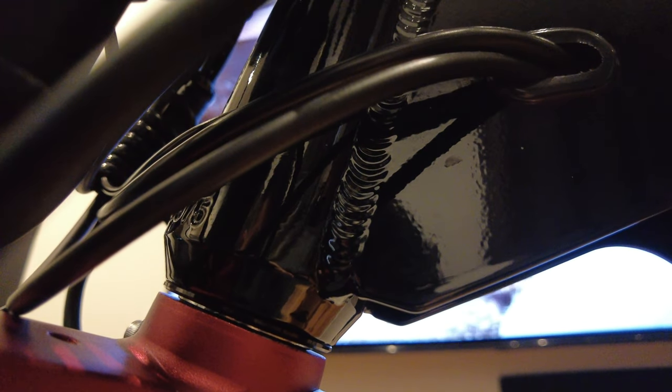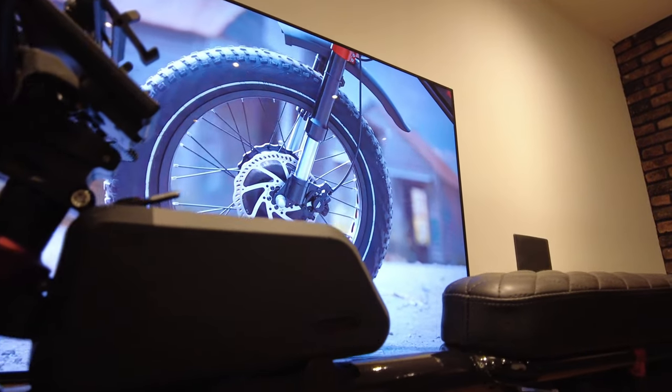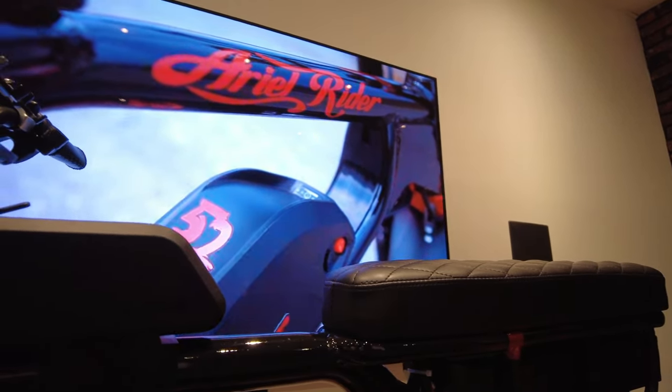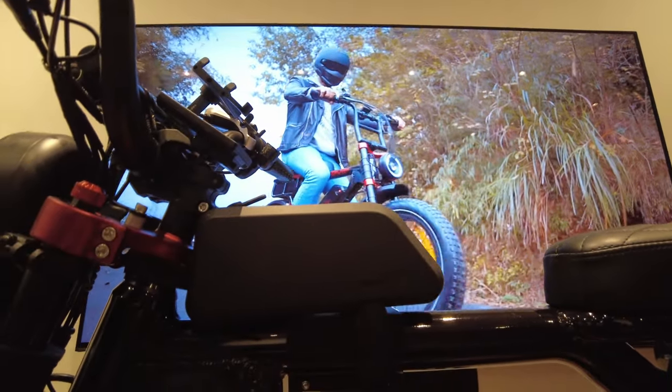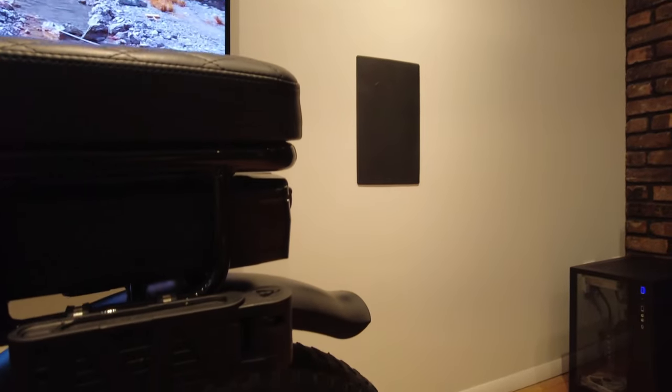A prototype I also have is a top tube bag stabilizer that creates a flat platform for a top tube bag. The Grizzly has a rounded top tube, so most bags don't stay upright — that's a common complaint. I also added a CD lock in the bag.